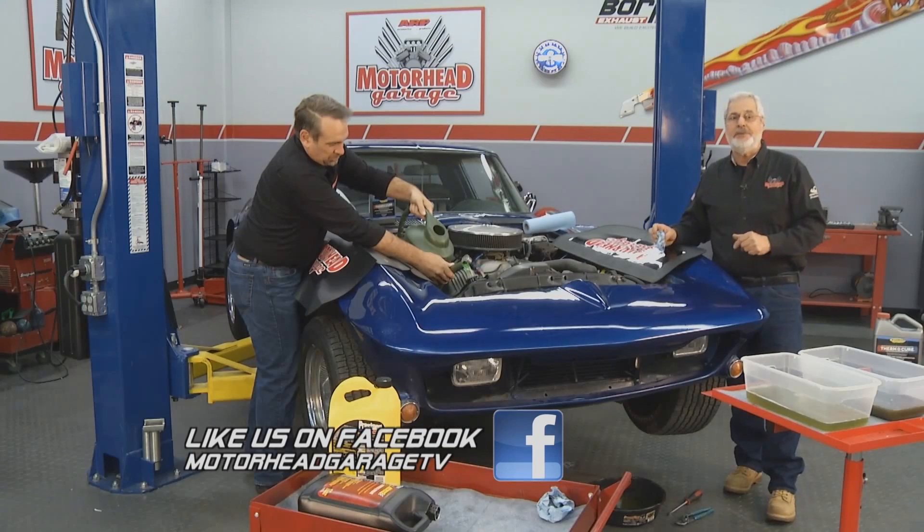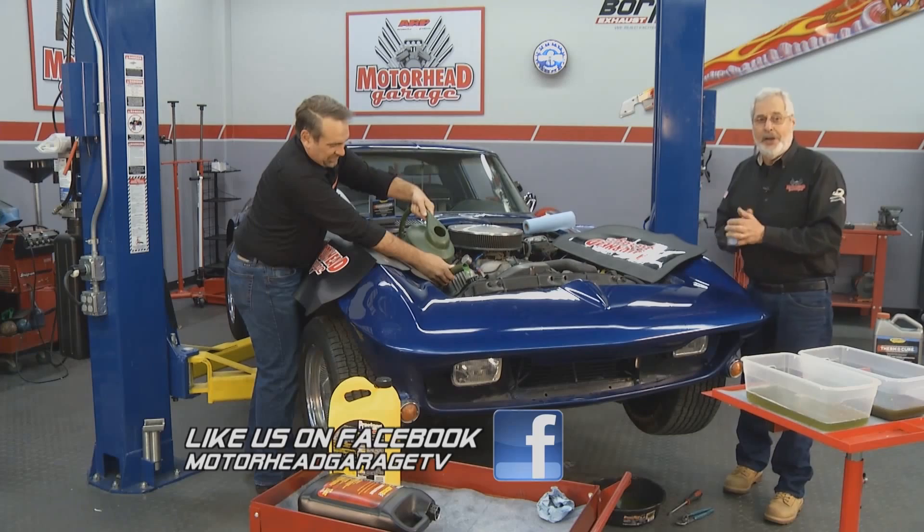Hope you learned something about cooling systems. We're out of time. We'll see you next time here at Motorhead Garage.